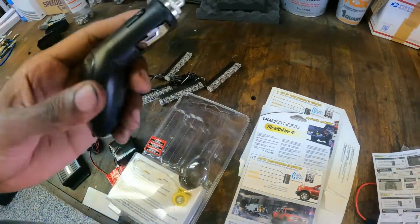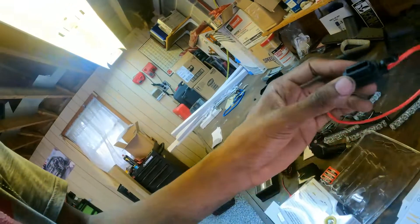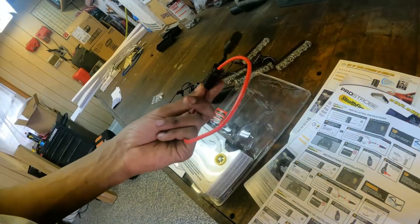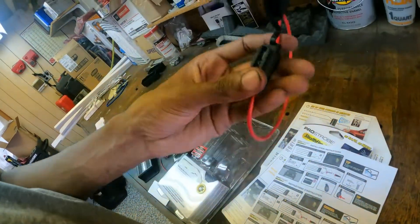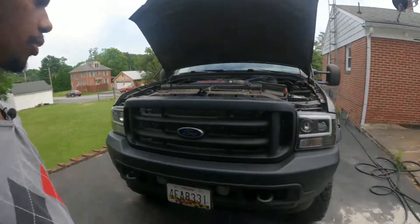Now I'm going to need to take the grill off. According to the manual, you put it on the red one and continue. I'll put a 10-amp fuse on here. Let me go take the grill off — I hope you enjoyed the video so far.